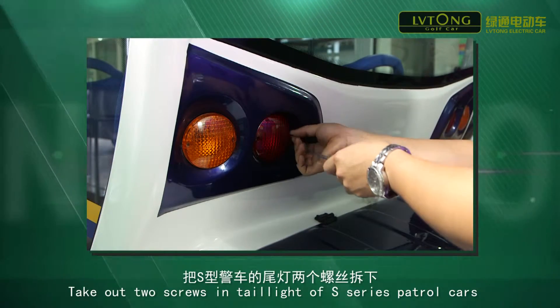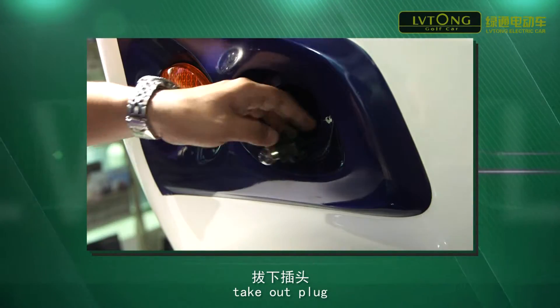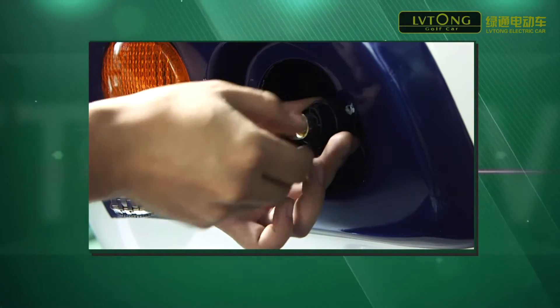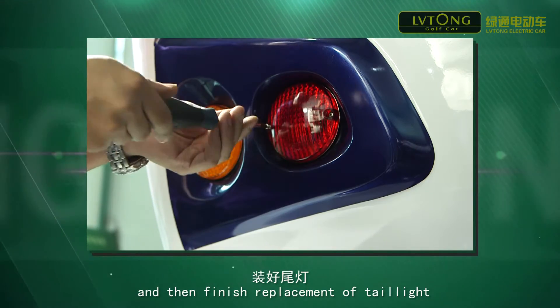Take out the two screws in the headlight of the S-series petrol car. Take out the plug and disassemble the damaged bulb. Assemble the new bulb, connect the plug, and then finish replacement of the taillight.